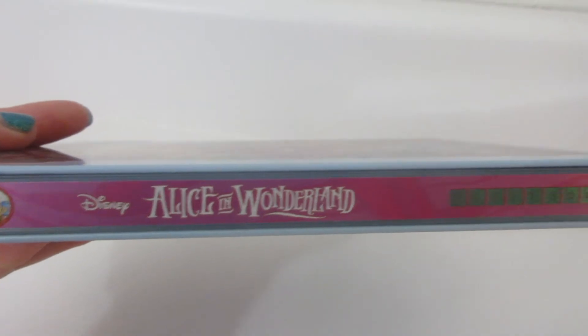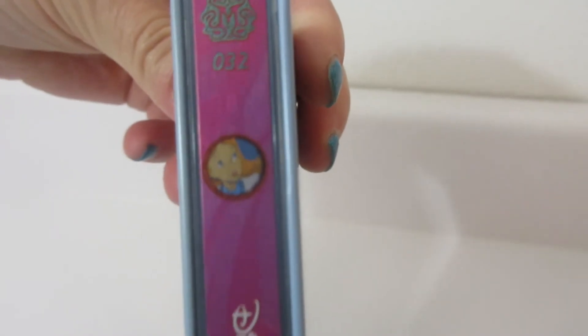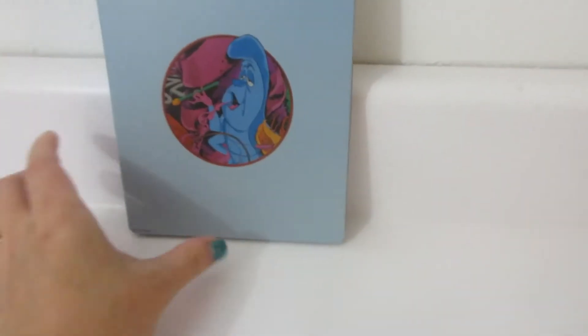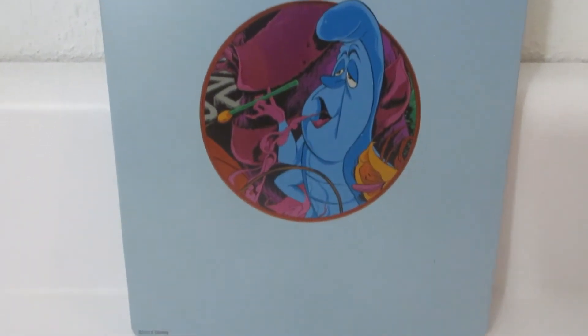And we've got the spine here. It does have Alice on the top and it's number 32, Mondo Steelbook. And the back — we have the Caterpillar.